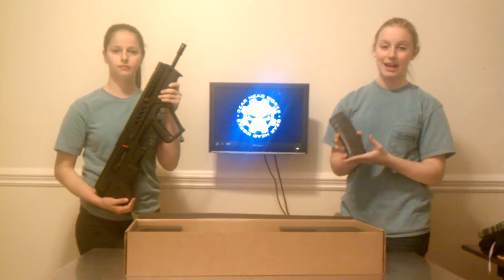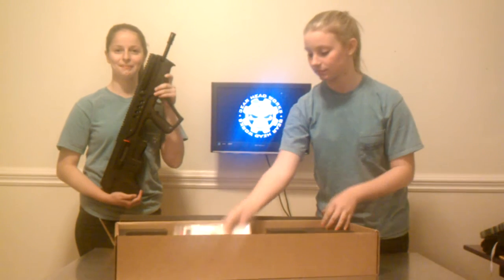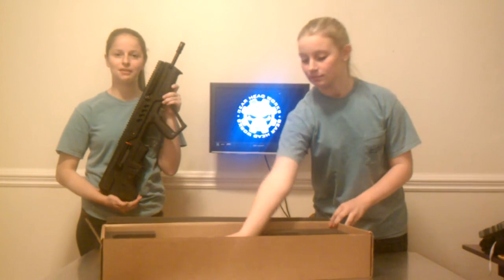It comes with an IWI marked polymer window and magazine, a lock, an owner's manual, and a cleaning kit. It's finally here. It was worth the wait.